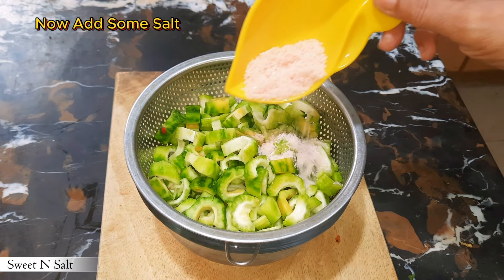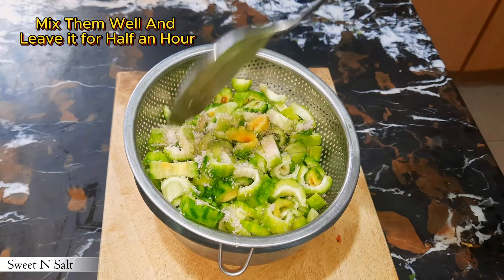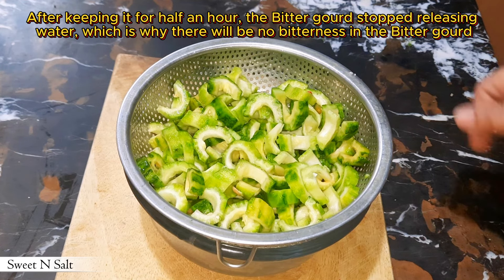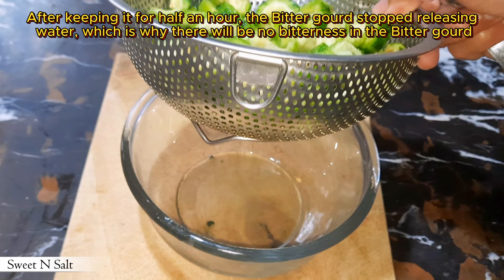Now add some salt, mix them well, and leave it for half an hour. After keeping it for half an hour, the bitter gourd stops releasing water, which is why there will be no bitterness in the bitter gourd.